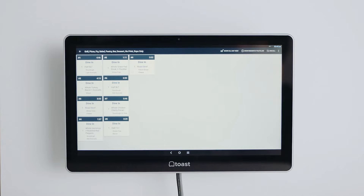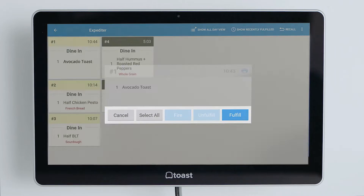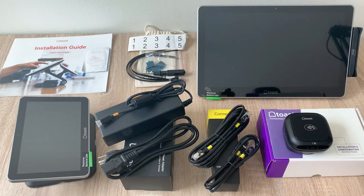You may have also purchased the ToastFlex for Kitchen, which will be your kitchen display screen. Check out our ToastFlex for Kitchen setup guide in Toast Central or your installation instruction booklet for help with this. Now that you have everything unboxed, let's dive in.